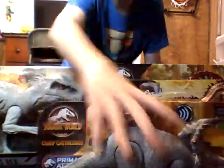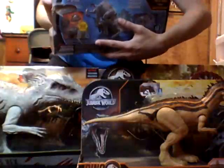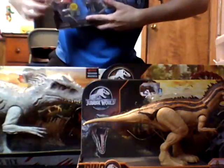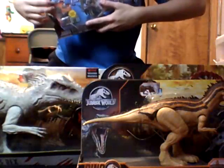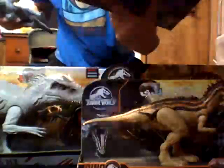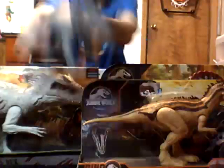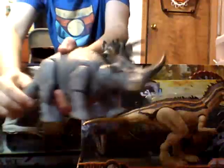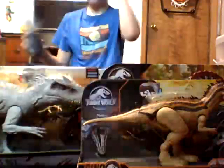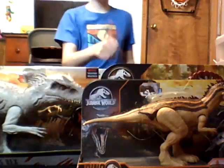Cyanoceratops, Camp Cretaceous. It actually still has the card in it from when I first got it — I never got around to taking it out. I really don't care about the cards, honestly. It has the Camp Cretaceous logo. This one's beat up. This is the first box I kept — it's the primal attack. The batteries are dying in this thing. You can tilt its head. The arms are really flimsy though.